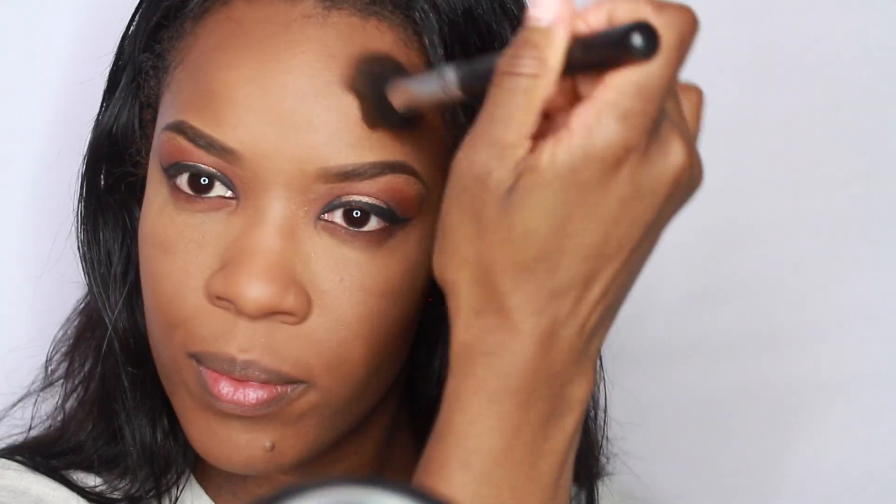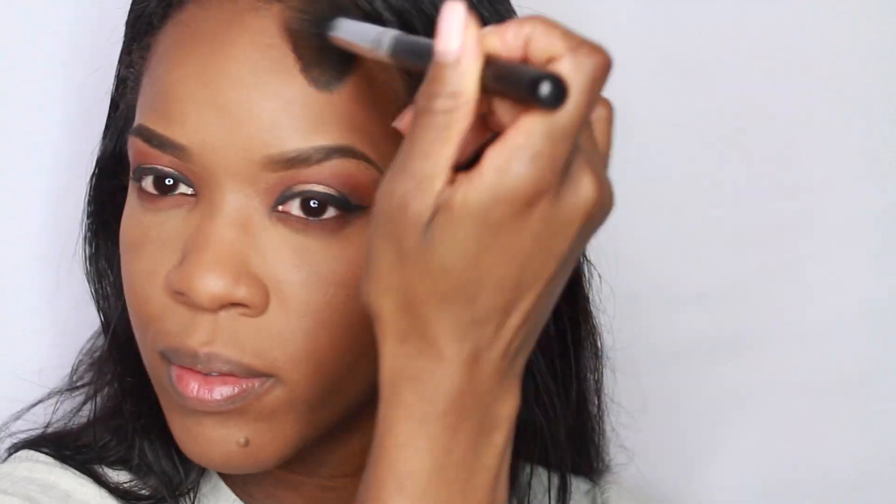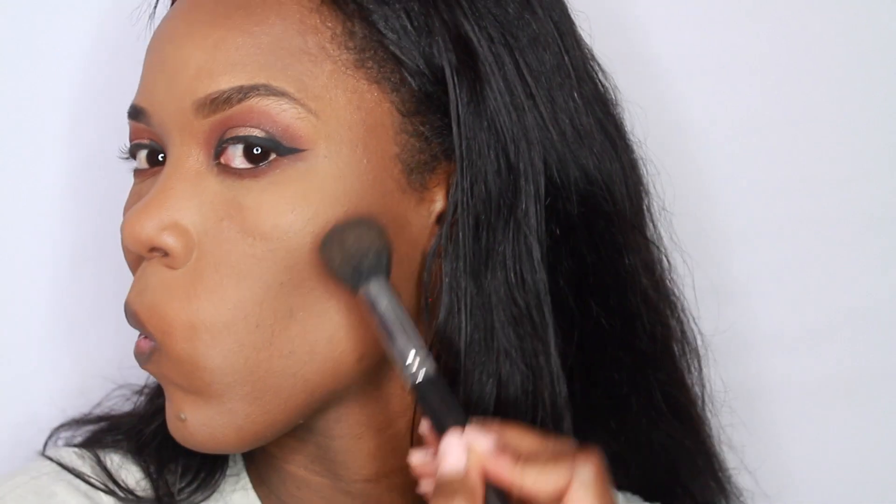And then to contour, I'm just going in with my MAC Studio Fix Powder in the shade NW50, just running that on my forehead and then the hollows of my cheeks. And then I'm using the blush called Raisin just to warm up my cheeks a little bit.